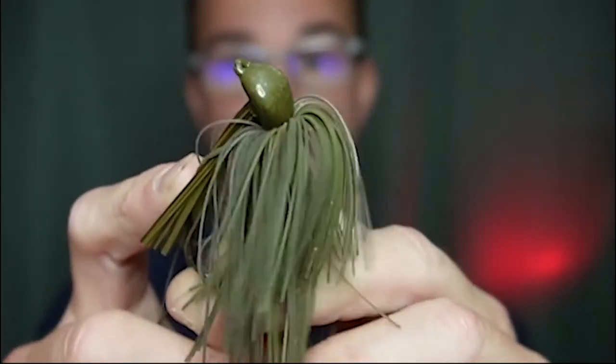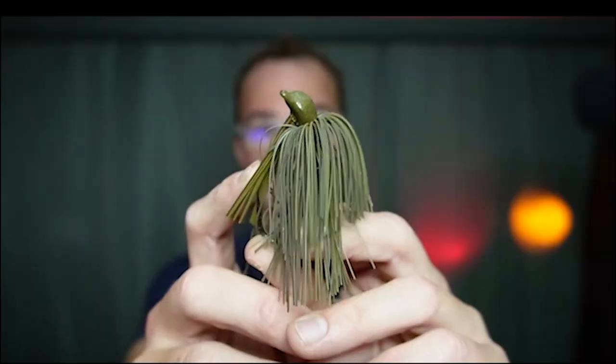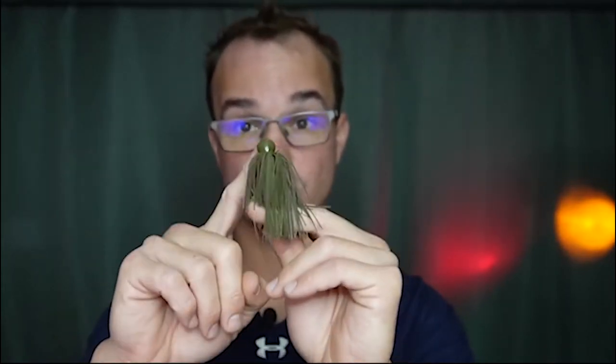Number three is a jig. Now there's two types of jigs I want to talk about today. First is this type, which is that Archaic style head. This right here is the Luke Clausen Dirty Jigs jig. I love this style head this time of year when the fish could be doing a little bit of everything — it's perfect. It's one jig, and the only thing I have to adjust is the color and the trailer.